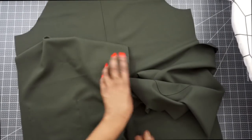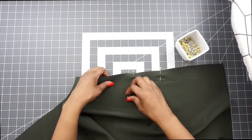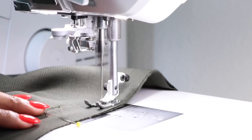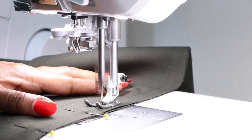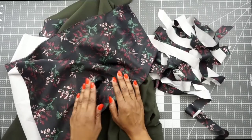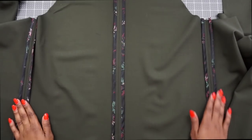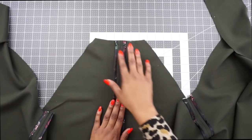Go ahead and line up your side seams, match up your notches, and pin in place. Stitch at a five-eighths seam allowance. To do the Hong Kong finish, I'm using fabric from my local Joann's cut into one-inch bias strips. I've finished off my center back seams and side seams using the Hong Kong finish, then went back and stitched at five-eighths of an inch along the neck edge of the back pattern piece.